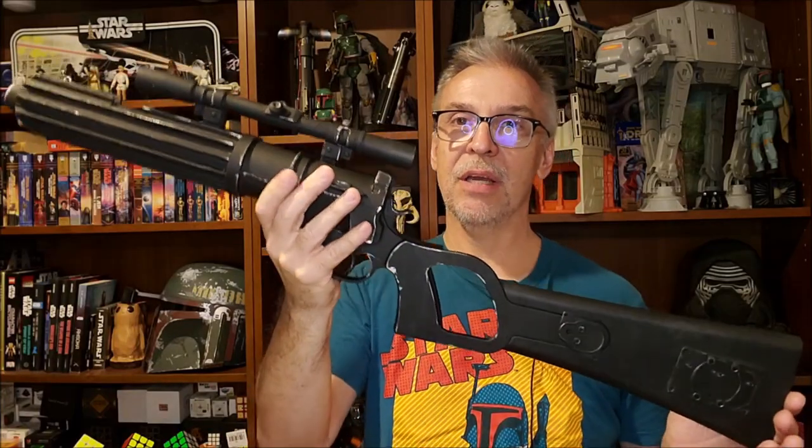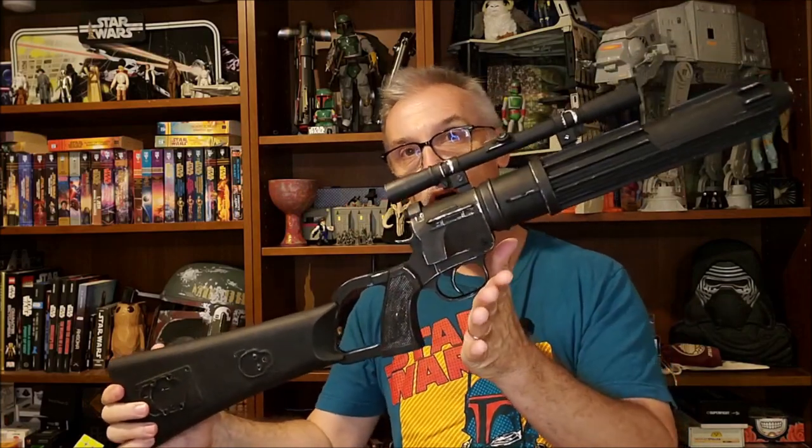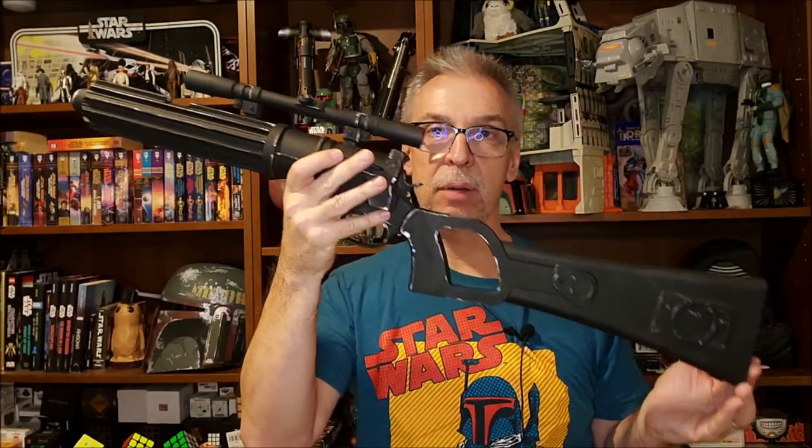If you have any questions at all about this, I'll be sure to answer if I can. And I'll put a link below for Imperial Arms in case you would like to purchase one for yourself. May the force be with you guys. I'll see you next time. Bye.